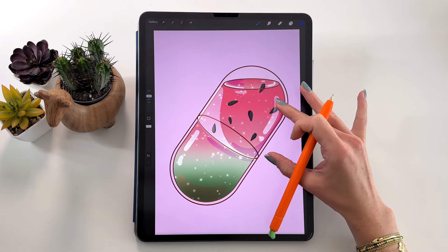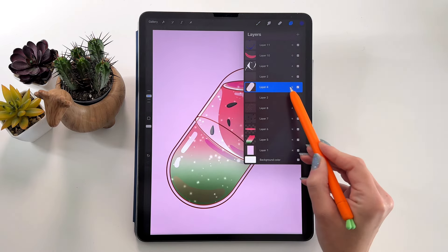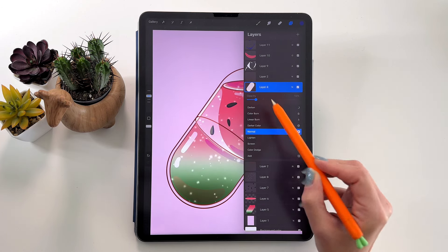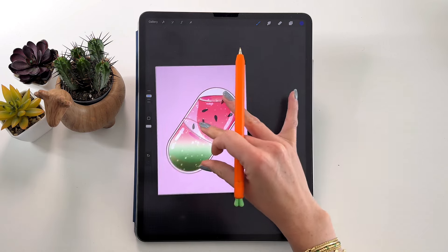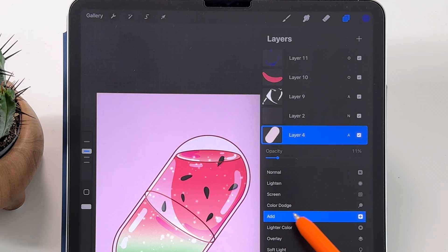Now let's adjust the opacity of the white shape that fills the big capsule — you can make it more or less visible as you like. You can also change the blending mode — I like it as Add, it makes things a bit brighter and more vibrant. I'm going to set the opacity to 11%.